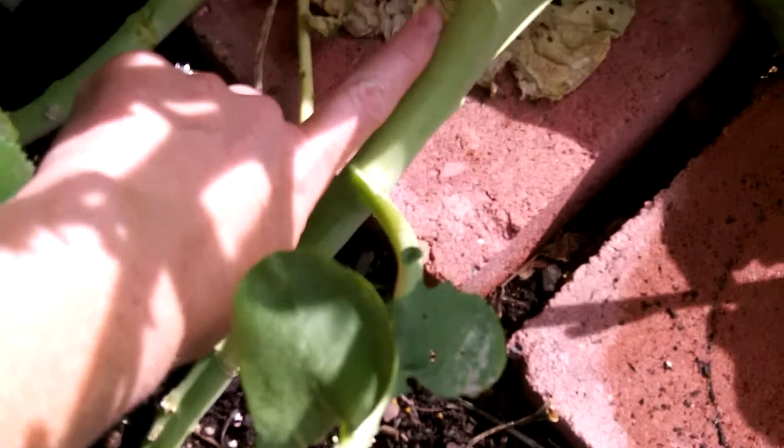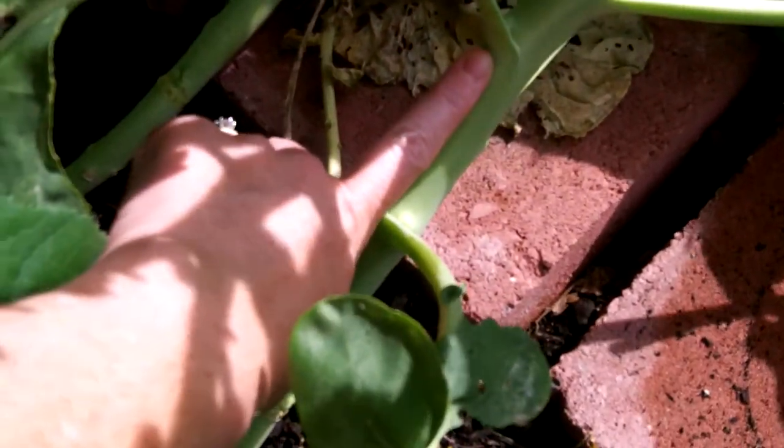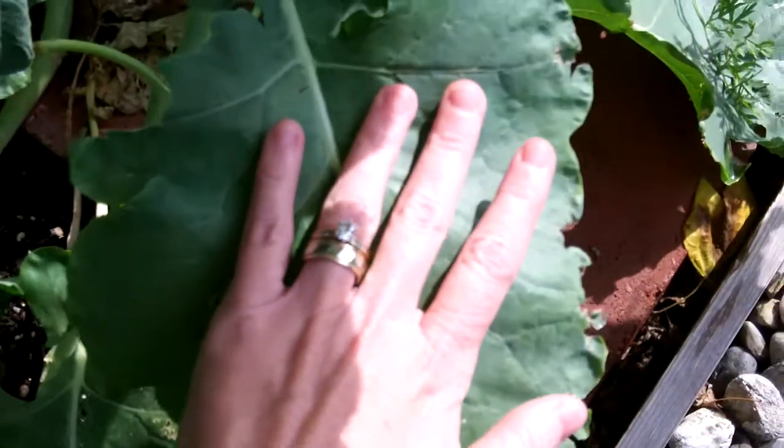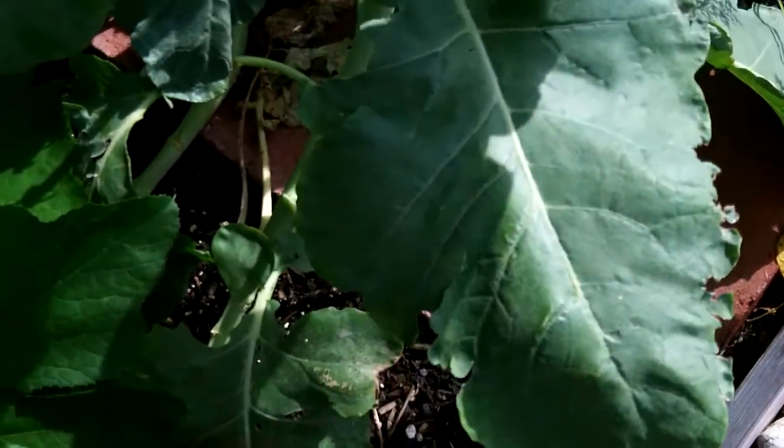Look at this stalk right here — it's thicker than my finger, almost twice as thick. These leaves are gigantically huge; they're bigger than my hands.